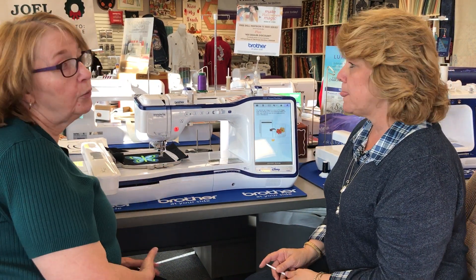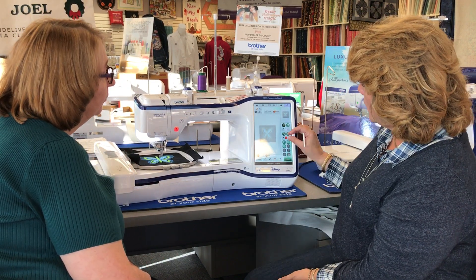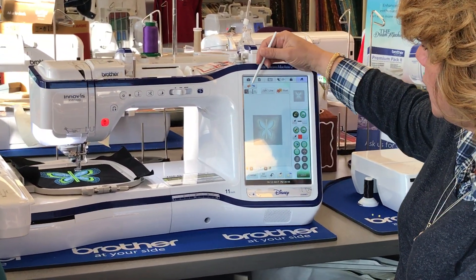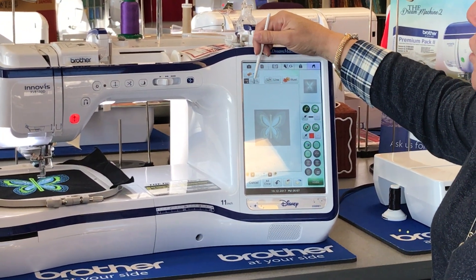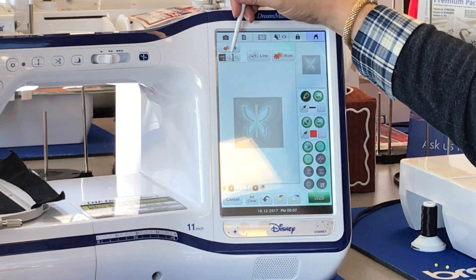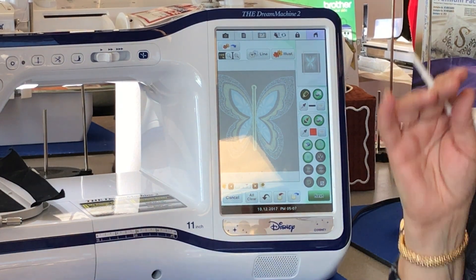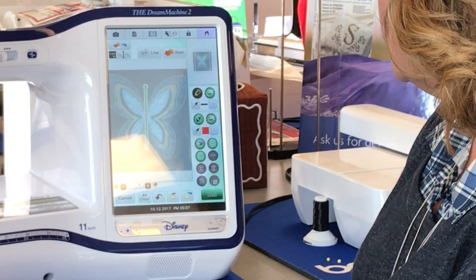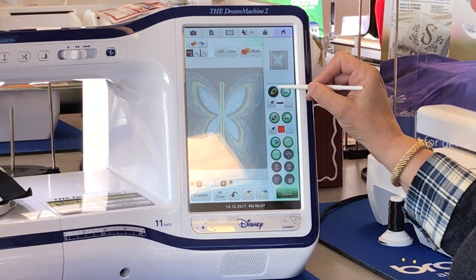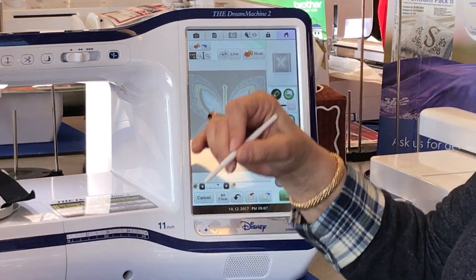We didn't have to unthread the machine at all, so it's trailing a little thread — that's fine. It's kind of a small size for me to work in, so you do get these magnifying glass images up here that I can use to make it a little bigger so I can see to work with it. In my design center, you have your palette here — you have a pencil, you've got paint brushes — but right now I'm going to work with my pencil.